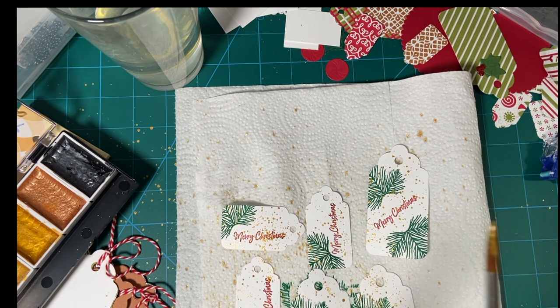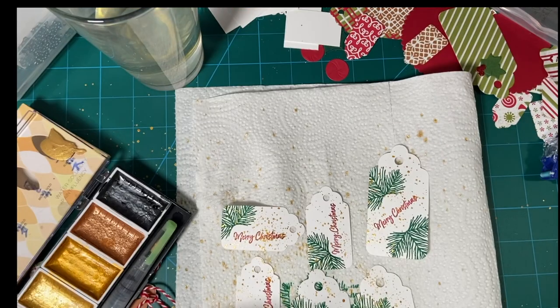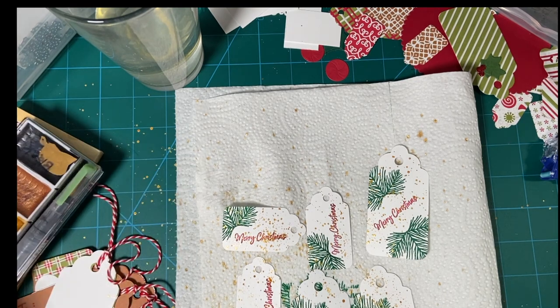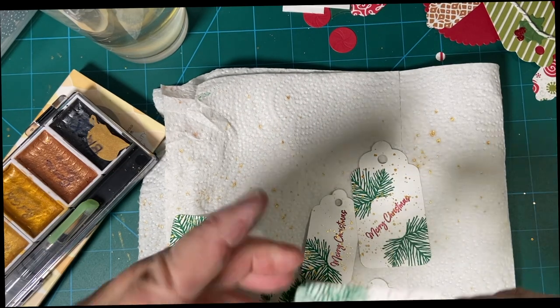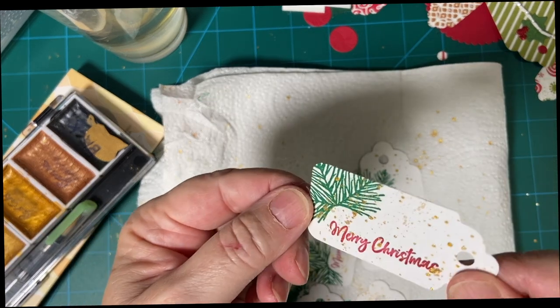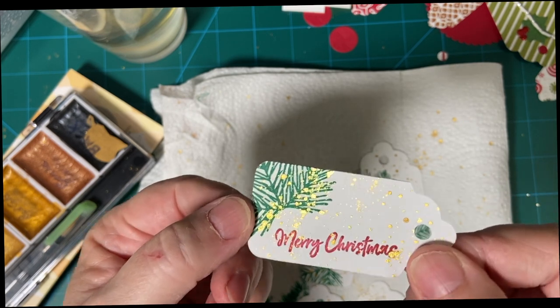I probably should have put the twine in first, because now we have to let those dry. But I will be back. Our pieces are dry — look at that, isn't that beautiful? I don't know if the light can catch it or not, but it's really pretty.